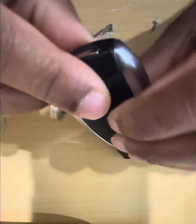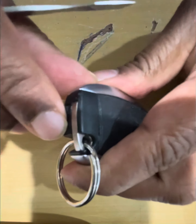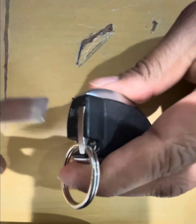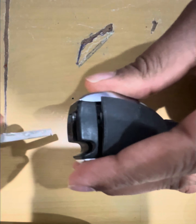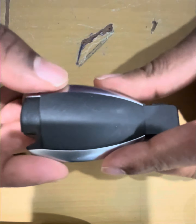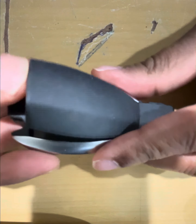Hey, welcome to the Evolver. Today I'm going to show you how to replace the Infiniti QX key fob battery. This is a 2017 Infiniti QX30 car key fob. First, to release the emergency key, you have to slide that little notch with a screwdriver or something flat or sharp.